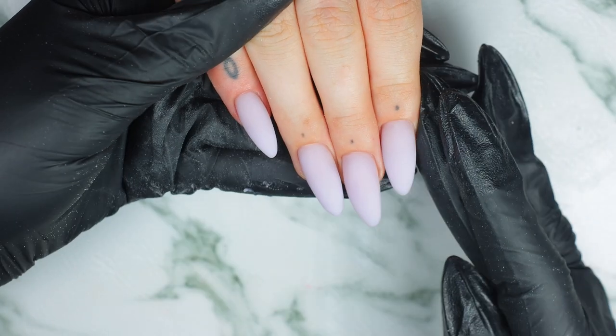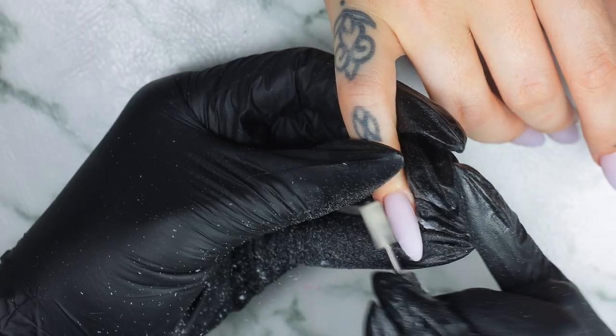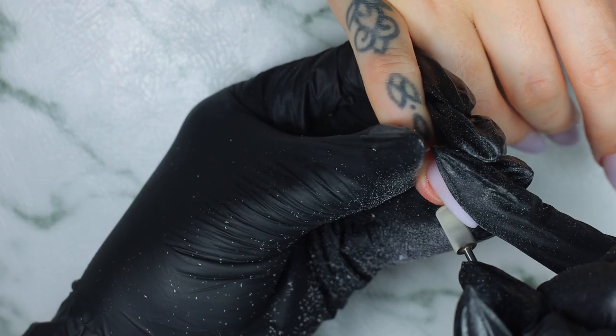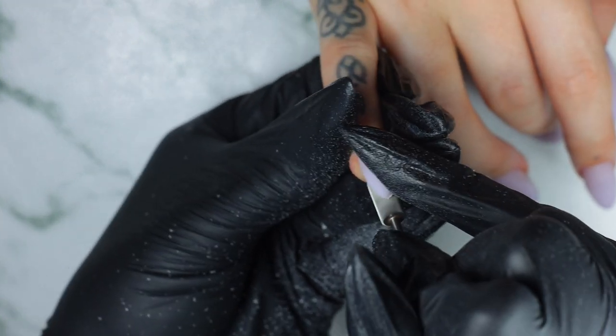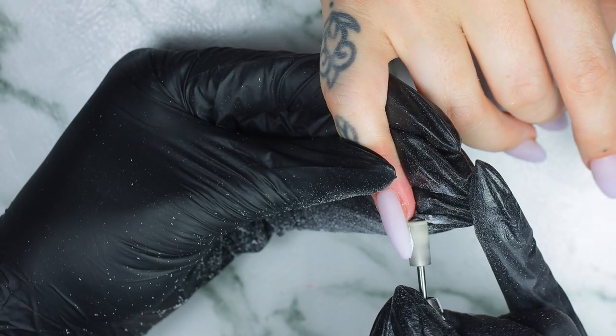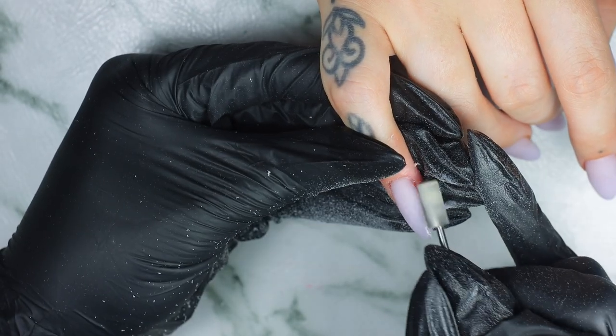This is how the nails look after application. Now I'm going in with my fine bit. I asked you guys if you would like me to come out with one of my favorite nail bits on my website.